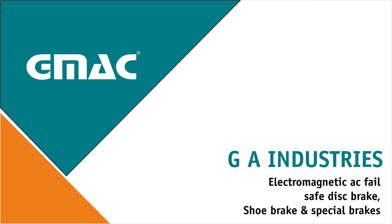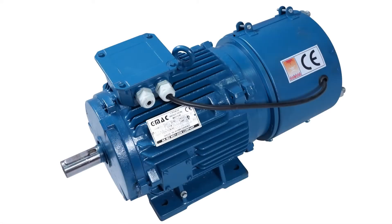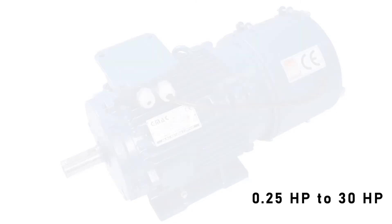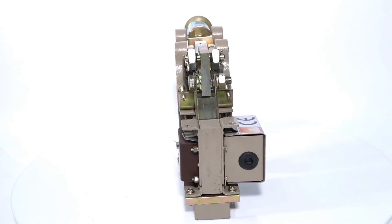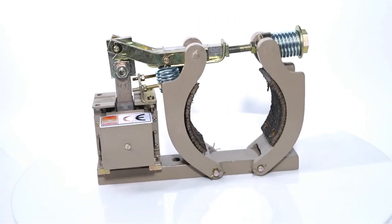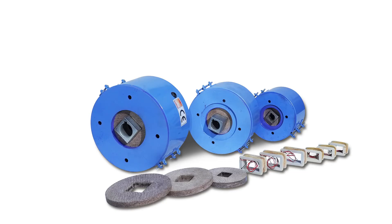We, the GA Industries are leading manufacturer of GMAC brand crane duty AC brake motors ranging from 0.25 HP to 30 HP. Electromagnetic AC disc type and shoe type fail safe brakes since 1998 with ISO 9001 certification. The whole range of brakes are CE approved and CE certified.